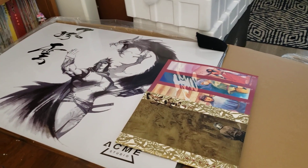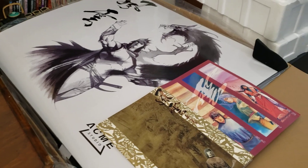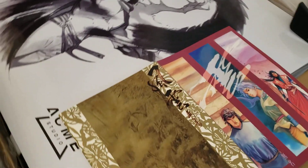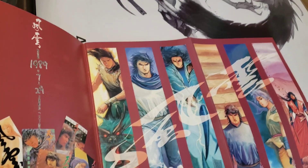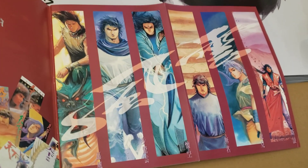Hi guys, Phoenix the Frog Collector here. I'm here to do a review of Wind and Cloud from Acme Studios. This is based on a comic book called Wind and Cloud — the Chinese name for it is Under Heaven. There's a lot of painted art, but here are the statues.